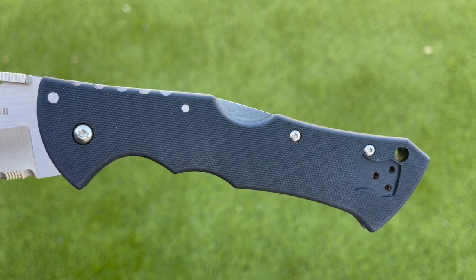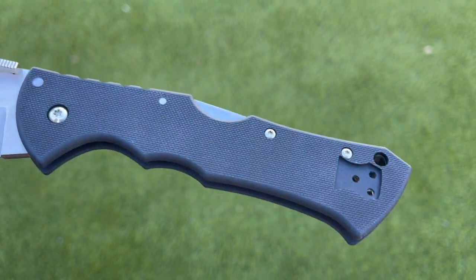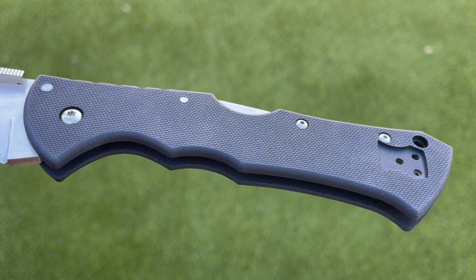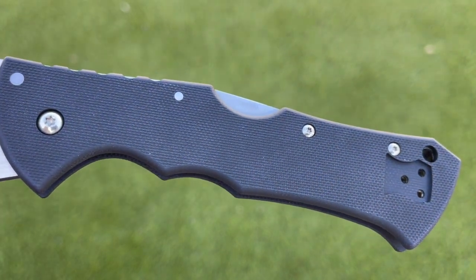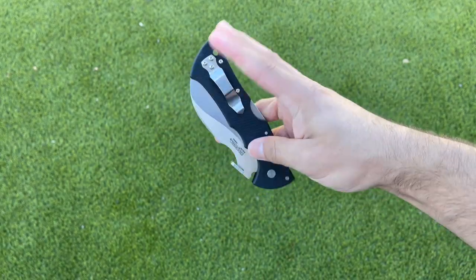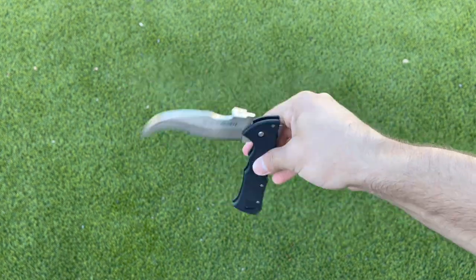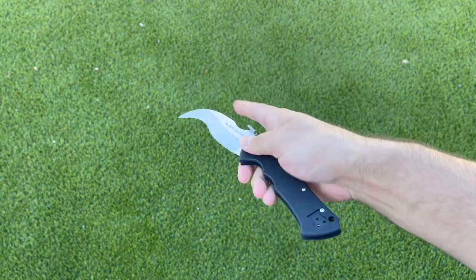The handle texture on this is G10, but it's not overly grippy like we've seen on other things like the Voyager series. This is actually a little bit smoother and I'm certainly here for it — it's not going to completely shred your pockets, yet it still maximizes grip. Smooth to the touch, but when you apply a little bit of pressure you're locked in there. I also love the handle shape — there are so many grooves and textures, and I love that they added this little cap here to help lock in your hand on any of those pulling and raking motions.